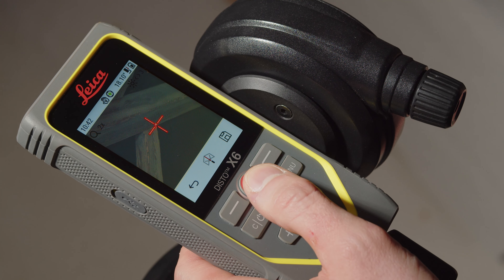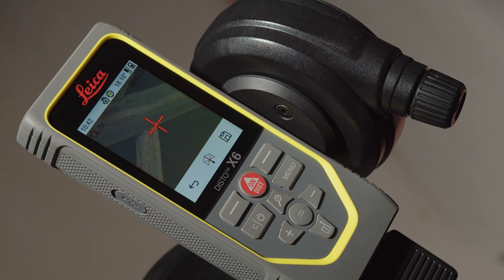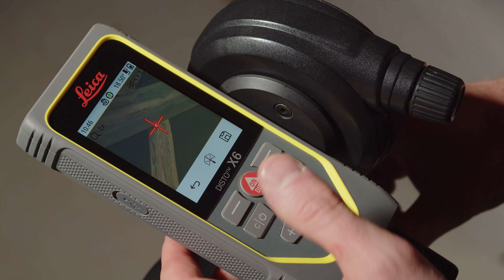After each measured point, you can see the distance, the vertical and horizontal angle briefly on the display. If you want to see it again, press the equal key. After the last measurement has been done, you have to save the data.